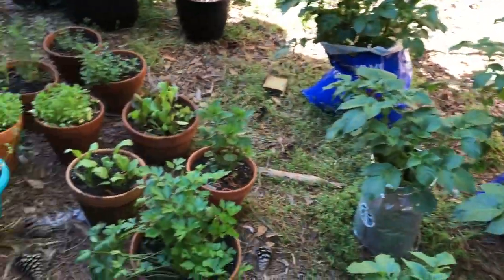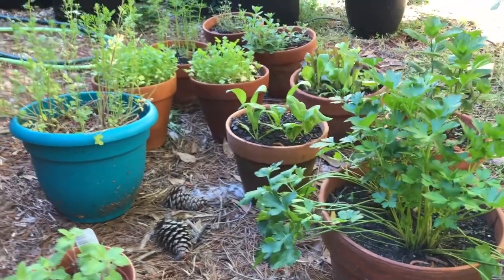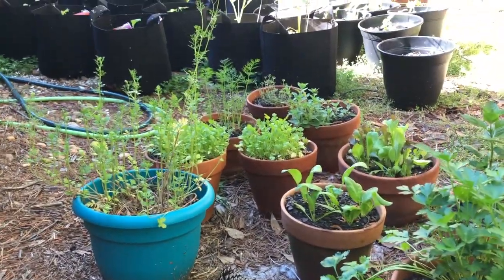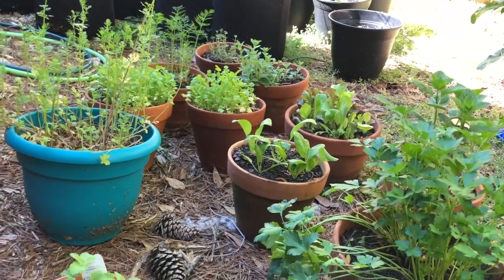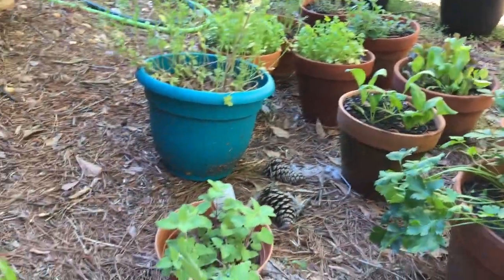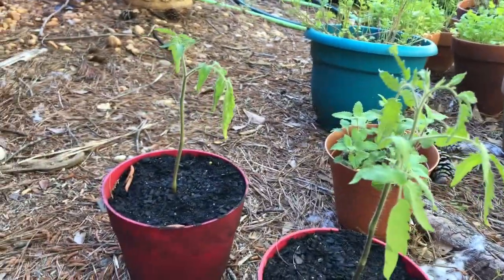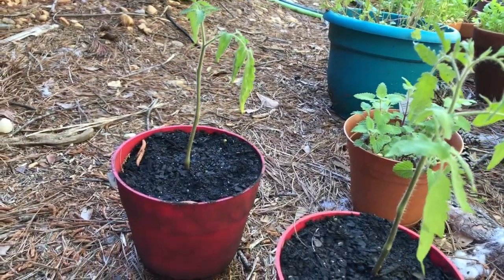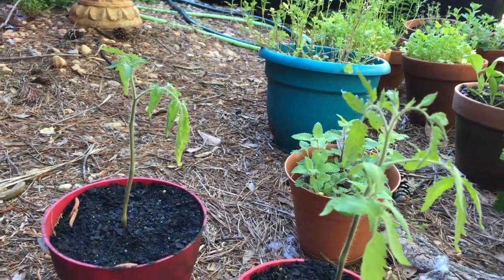I've got all of my herbs right here: the parsley, the cilantro, oregano, dill, thyme. There's some spinach right in there, and catnip for the cat. I've also got my two tomato plants that I did surgery on that actually seem to be recovering. So that's exciting.